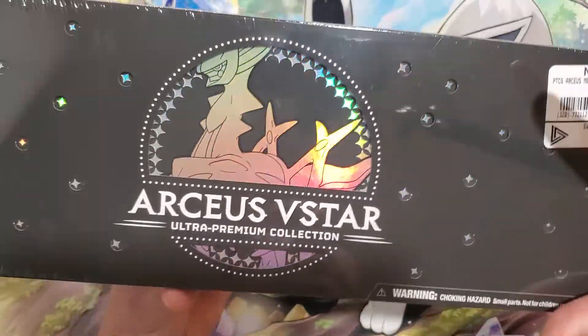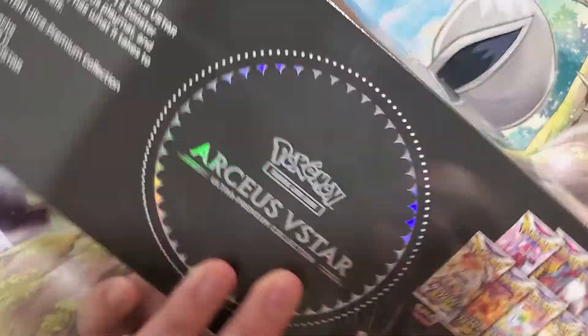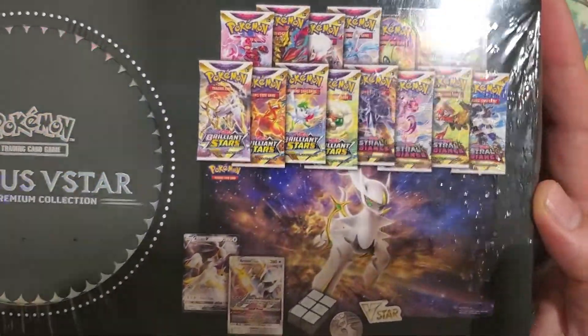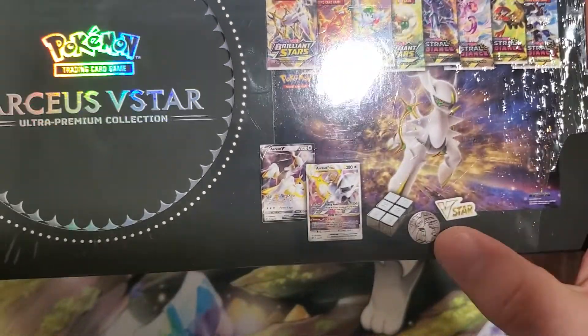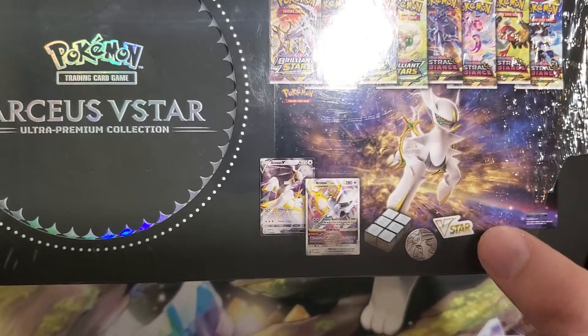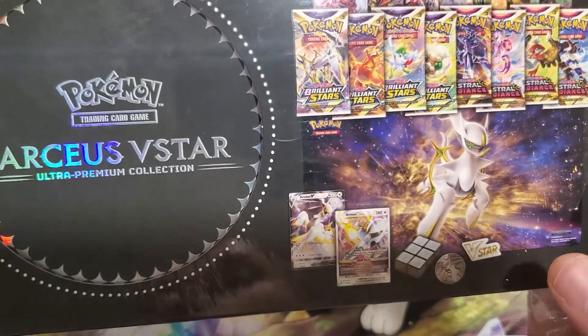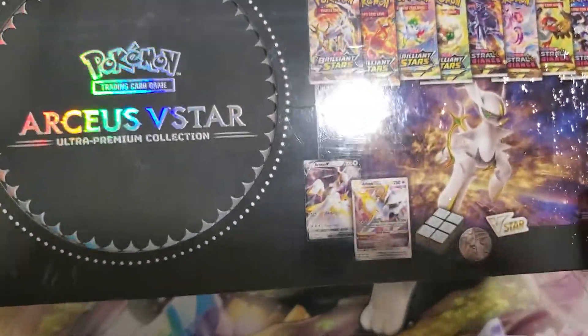Packaging's pretty cool. It's smaller than the other UPCs. I like the stars and stuff on it. So we got packs, we got the same V-Star marker they always give — they could do a metal one or something, like they did the metal GX markers. I don't know why they never went into that — missed opportunity I guess. Then you get your metal coin, metal die, and your metal cards.